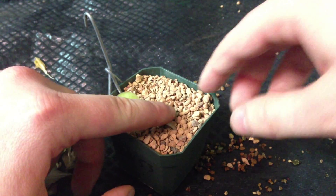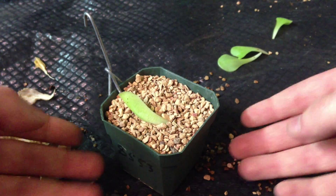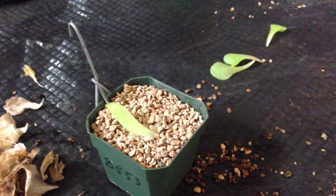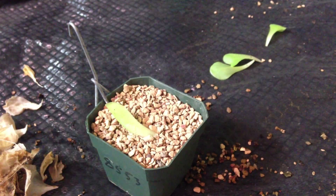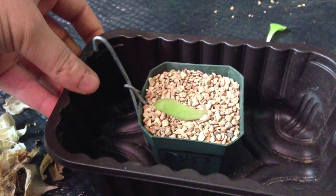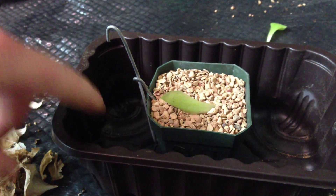Basically you just stick the leaf in there, cover it up, and sit it in a tray of water. I'll use this for demonstration purposes. You fill the tray up to about here on the pot when it's in there.